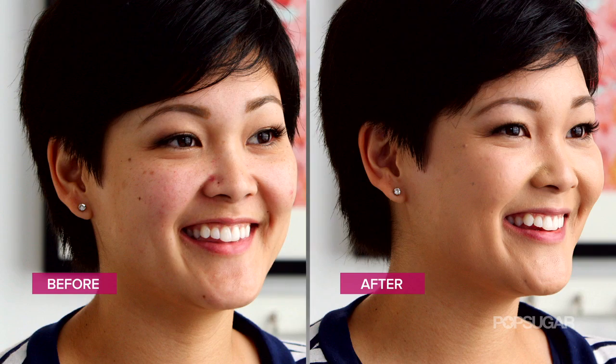And now you're blemish free. I'm Jackie. Thanks for tuning in to Lazy Girl's Guide. Make sure you leave your beauty questions in the comments below. If you enjoyed today's episode, don't forget to like this video and subscribe to PopSugar Girl's Guide. See you next time.